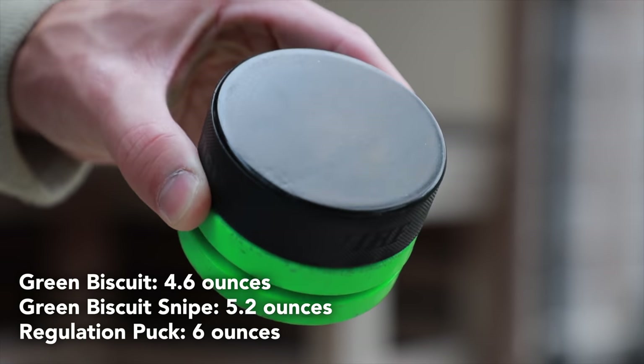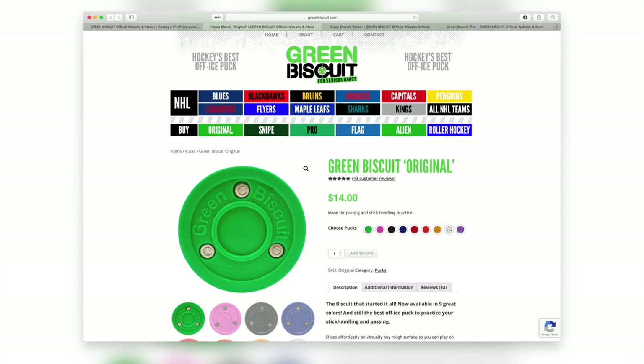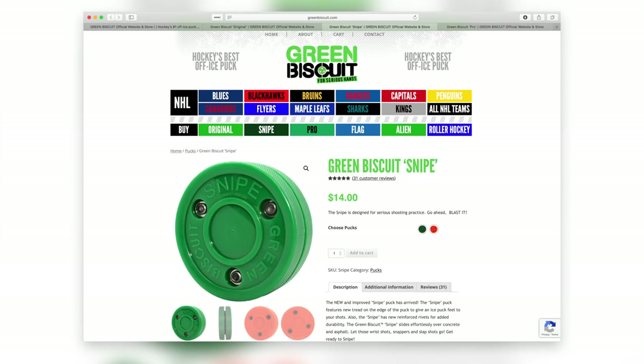Now if you research this, they say of course it's for stick handling only, not for shooting. They do have a separate model, the Green Biscuit Snipe, which is specifically for shooting. They say that this will break if you shoot it. However, if you check online, people test that just by getting some slap shots off and it breaks within one or two slap shots usually — but that's the most powerful shot you could possibly use.